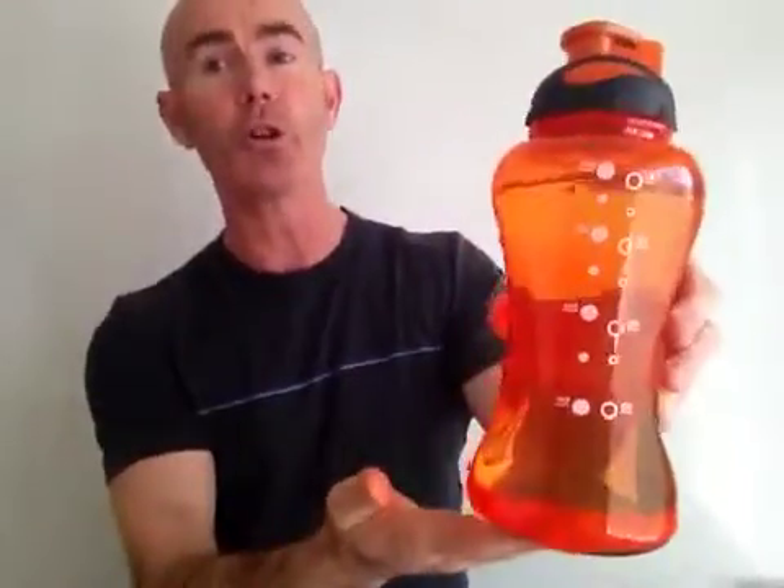Inside of the lid, you have a rubber seal there to prevent leaking. Now this is BPA free, so it's made out of safe plastics. Also, you'll notice, because it's 36 ounce, you don't run out of water like you do with the 18 ounce to 25 ounce bottles.